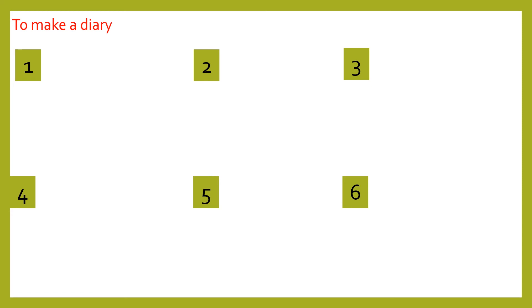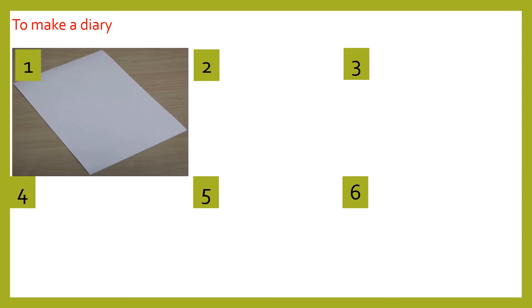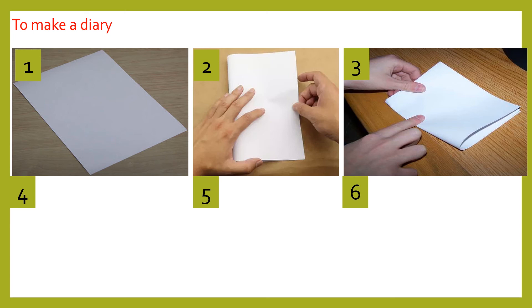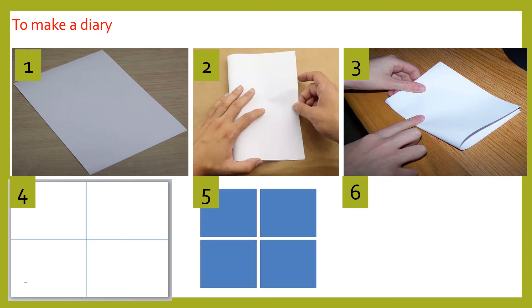Children can use two A4 size papers. Step number one: take an A4 size paper. Step number two: fold it. Step number three: fold it again. Step number four: when they open it, they get four boxes with folded lines. Step number five: they have to cut those folded lines.